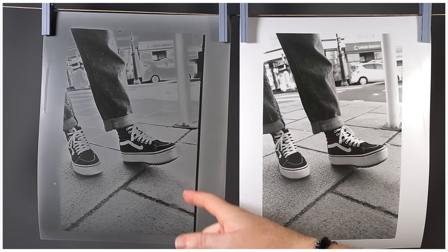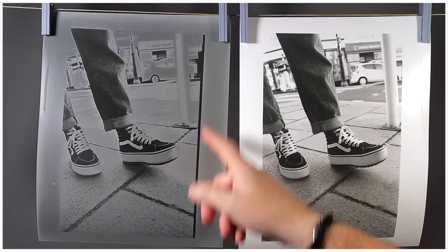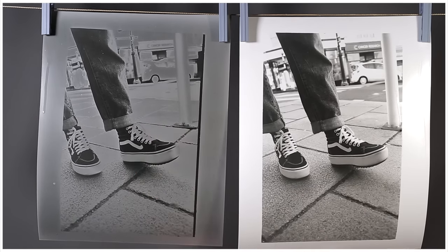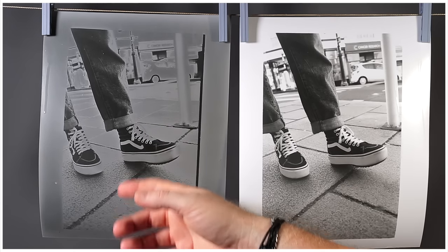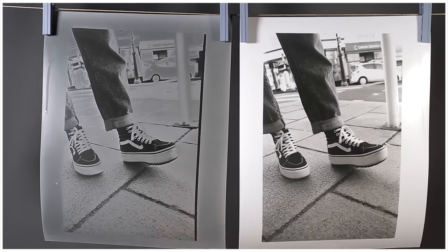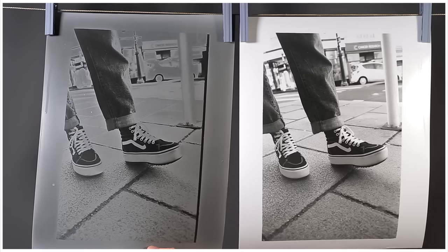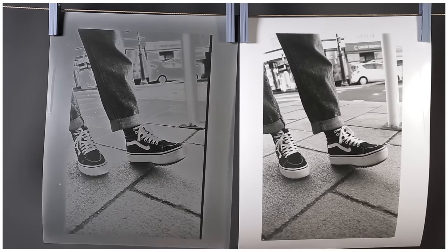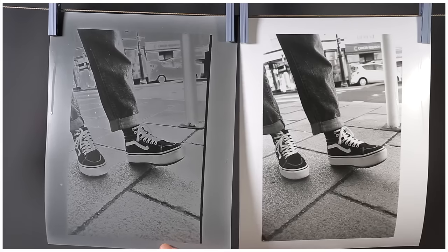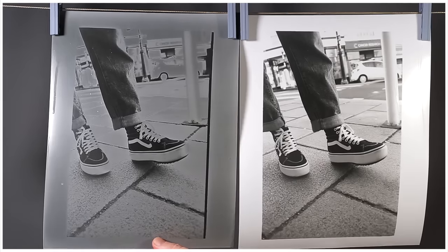That was the original print where I messed up — you can see the black line, I didn't put the negative in the carrier correctly so it just caught the edge of the rebate. And look at this — it's solarized. As I put it in the developer I turned the lightbox on to readjust that negative and totally forgot I had a piece of paper in the developer. That's what solarization looks like — if I'd left it longer it would have gone totally black, but I quickly whipped it out, threw it in the stop bath and then the fix, because I knew it would have that solarization look.